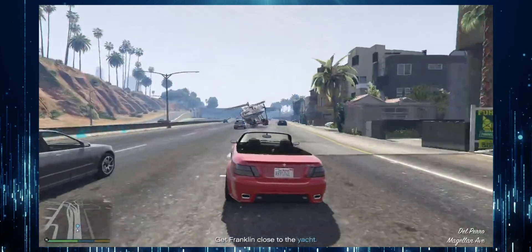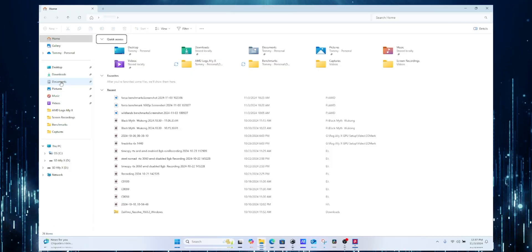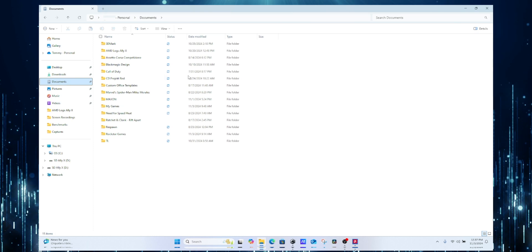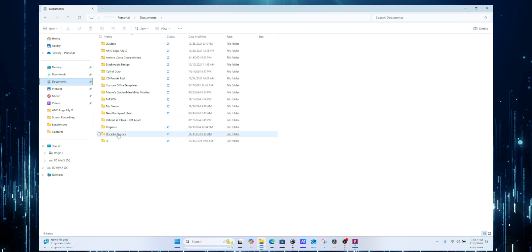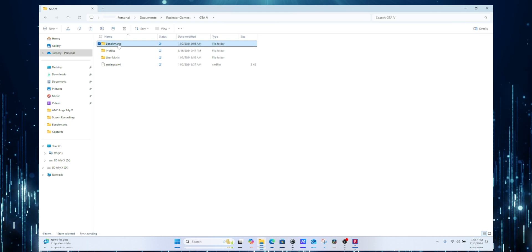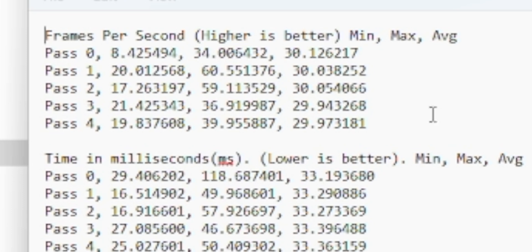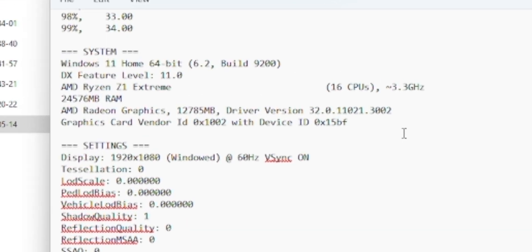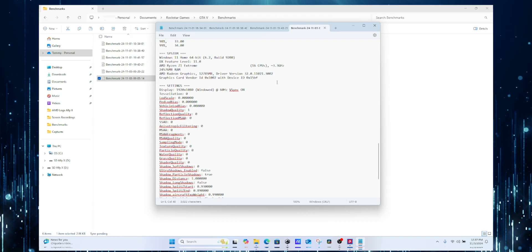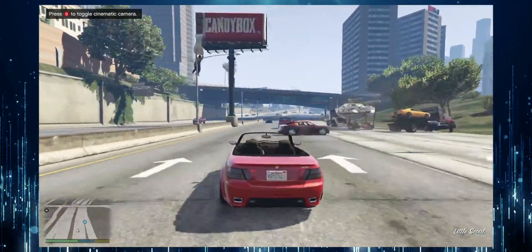I then moved on to Grand Theft Auto V. Getting the results for GTA was a little different — after running the benchmark tool, I had to go into my files and find them in Documents > Rockstar Games > GTA V > Benchmarks. I found my average frame rate at the top of the page, which came out to around 30fps. Despite the lower frame rates, GTA V still looked good and delivered an enjoyable experience.